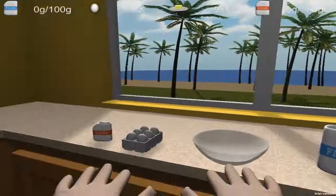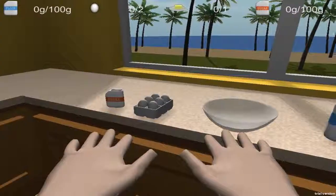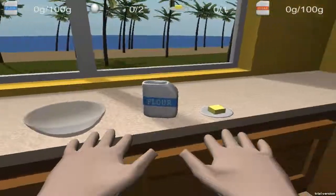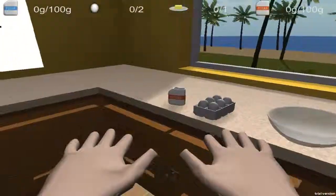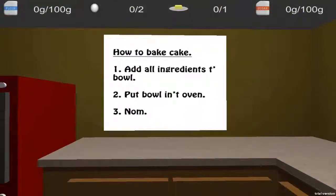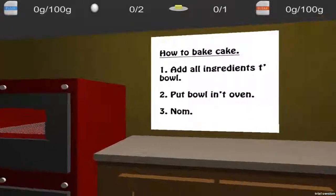Hello there guys, we're just going to bake today. I guess we're doing a cake out from flour, butter, eggs and sugar. So here's how to bake a cake: add the ingredients into a bowl, put the bowl in the oven, and just eat.